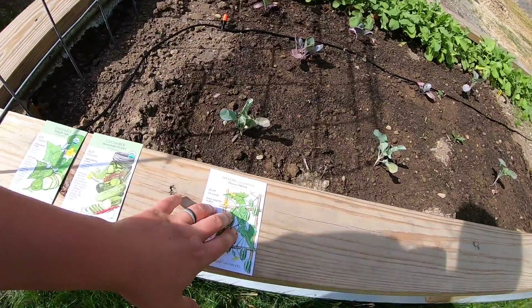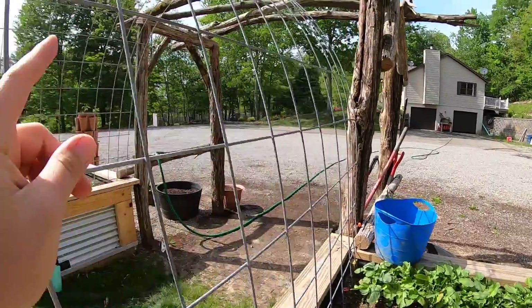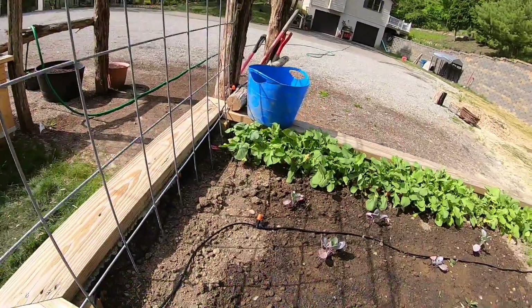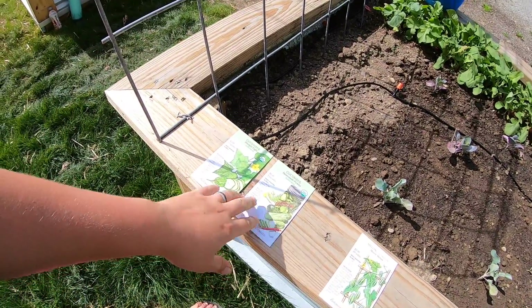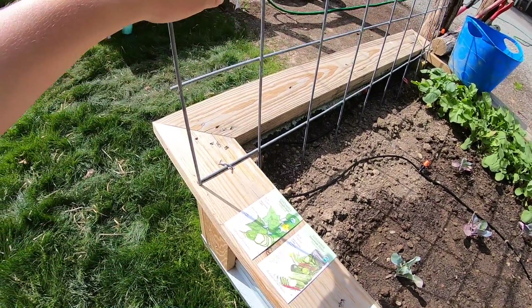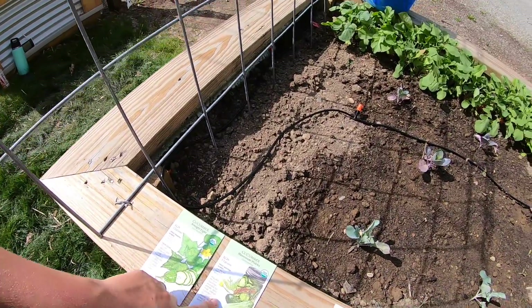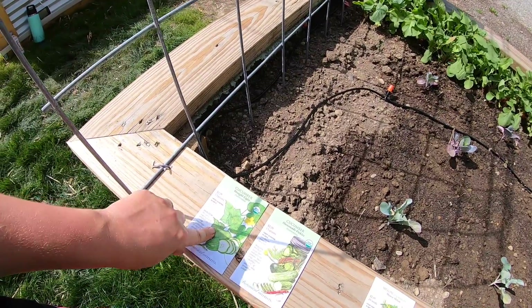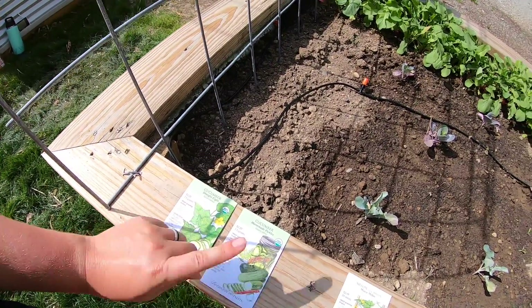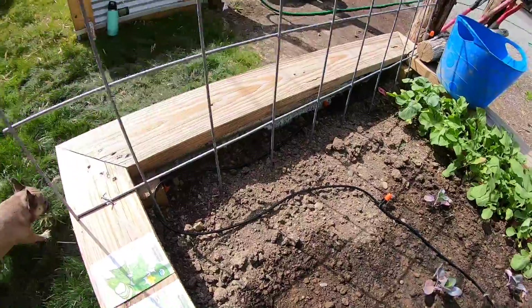I think I'm gonna do the Cucamelon on the actual arbor and have it go up one side - probably on that side because that gets the most sun - and then I'm gonna do these two varieties on this trellis right here. Since this one's a more compact one, I might do this one on this side and then the Straight Eight on the other side.